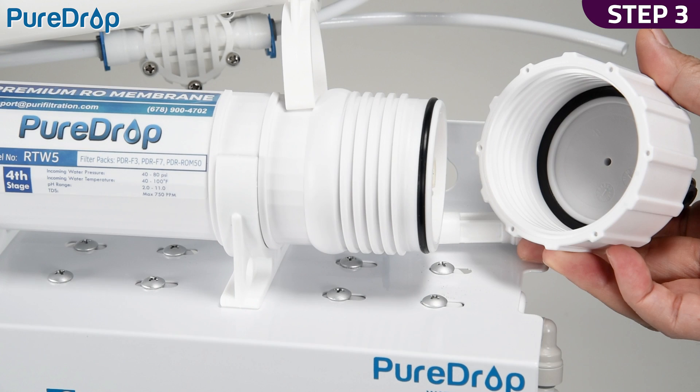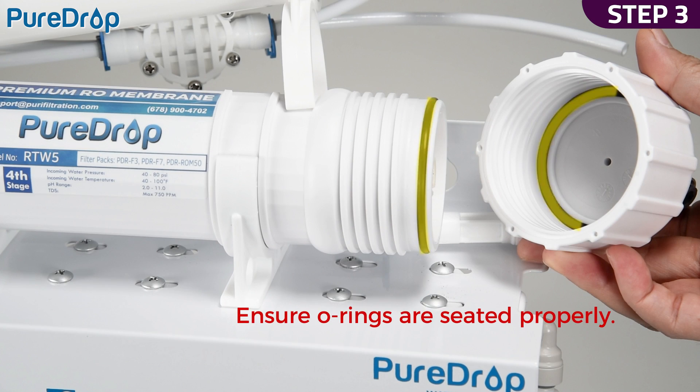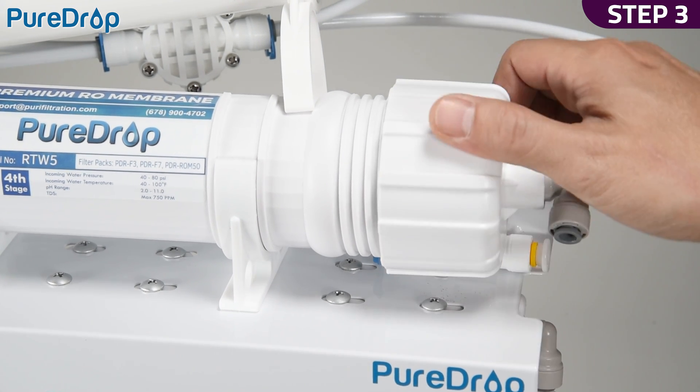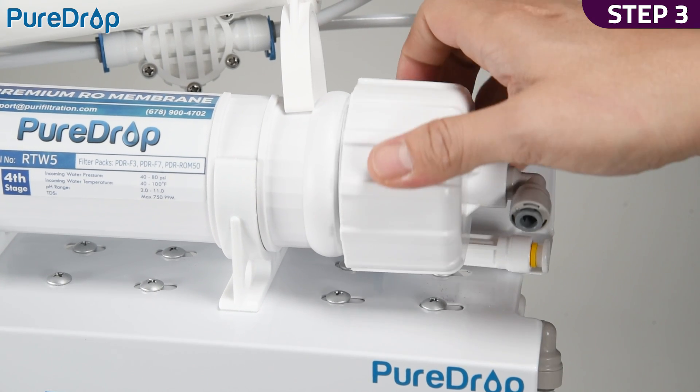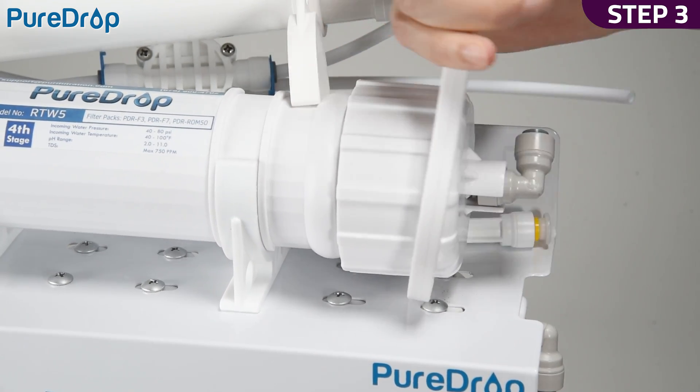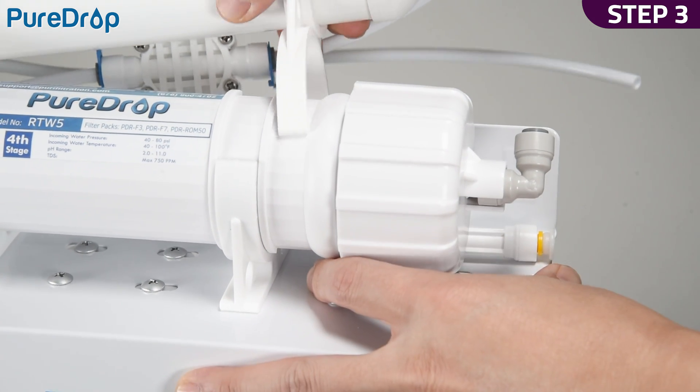Step 3. Check that the membrane housing O-ring and housing cap O-ring are seated properly. Screw the cap back onto the housing. Step 4. Use the housing wrench to tighten the cap with another quarter to half turn. Do not over-tighten, as this can cause leaks and make future filter replacements difficult.